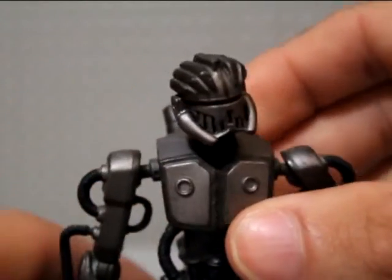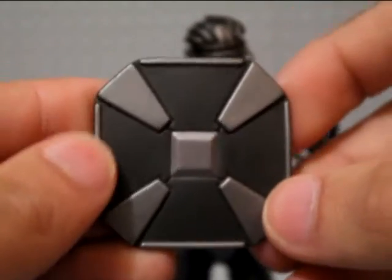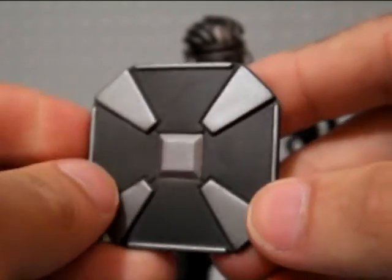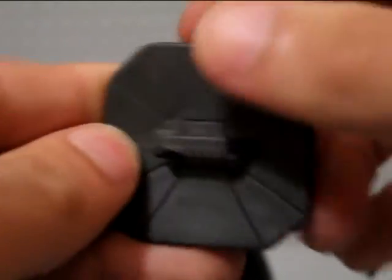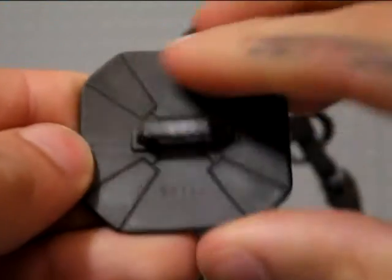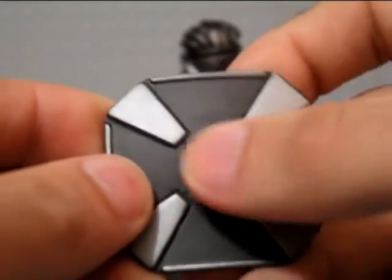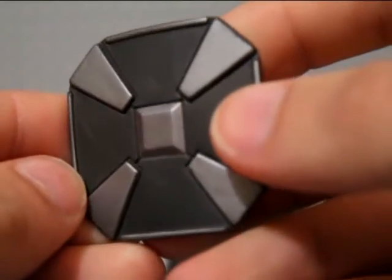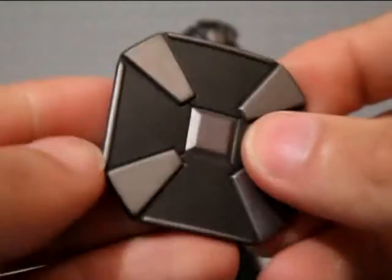Onto the blast shield, which really reminds me of an Umbrella Corp logo from Resident Evil when I first saw this. It's a little bit dusty. Pretty basic — gray on the back with the design, and then silver paint apps which are pretty clean. I do like that a lot, pretty solid.